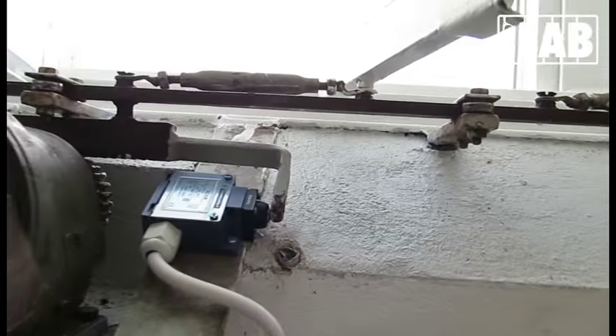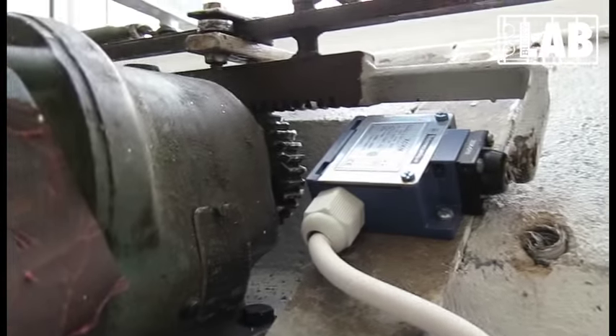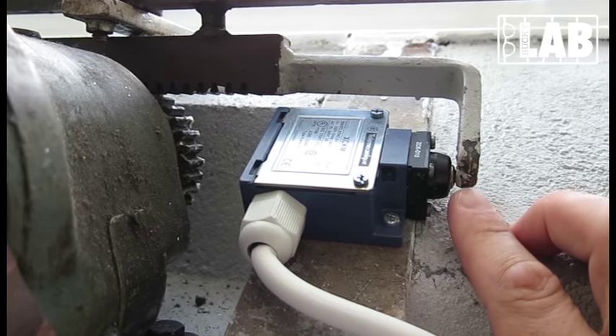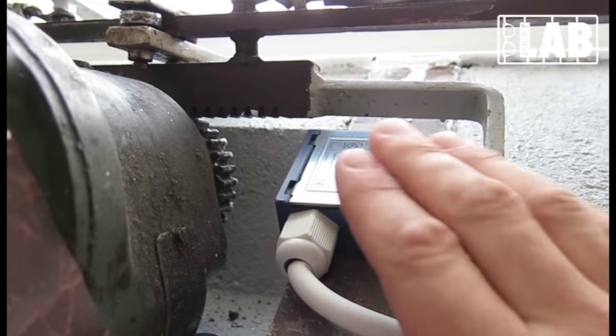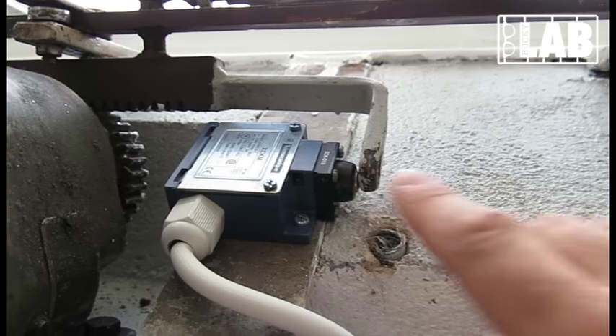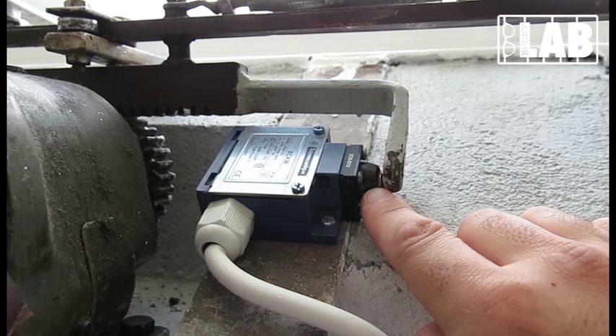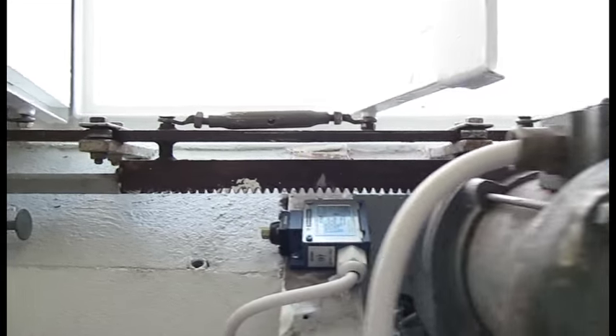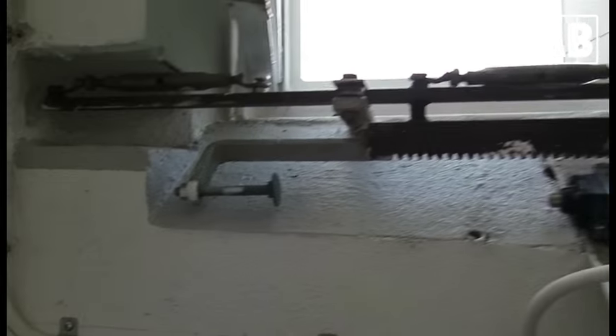On the other side of it, we also have the end switch over here, which is already engaged due to the fact that the system is now fully open. So whenever this machine runs to the right, it releases this switch, and at the end will stop it when this switch is activated by that point.